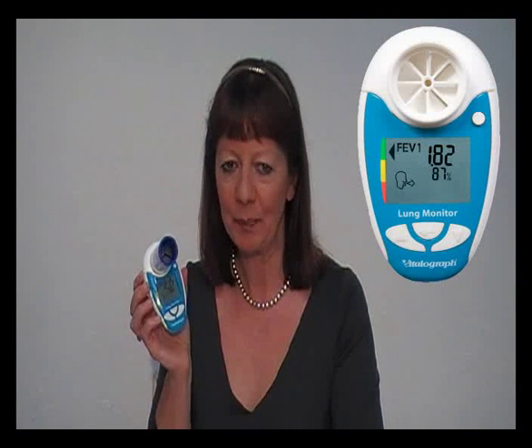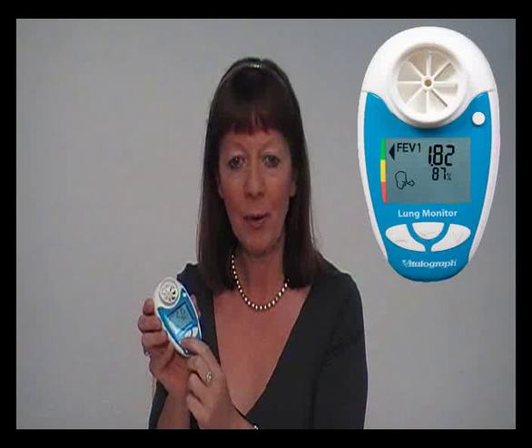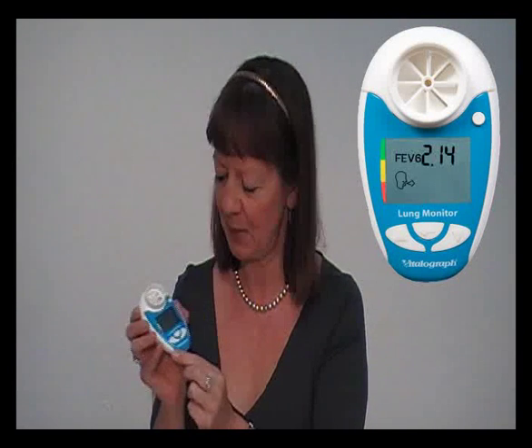The FEV1 measurement will be displayed on the screen. Press the middle enter button to display the best values from the 3 tests. Press the up arrow to view the FEV6 measurement, and press the up arrow again to view the ratio.